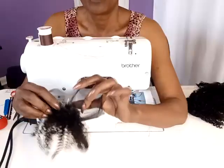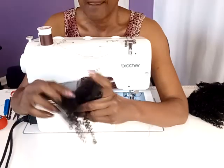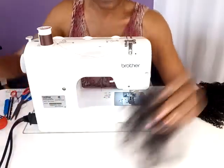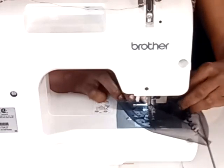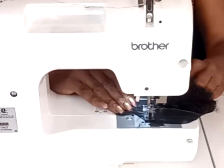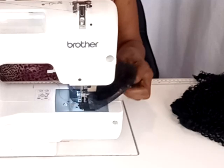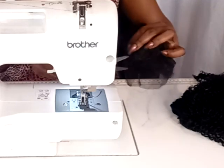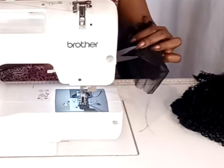Now your topper is ready for the little closure. You want to place the wrong side of the closure to the wrong side of the topper and just center it. Now I'm going to sew the closure onto the topper by sewing very close to the edge all the way around, making sure there are no puckers on the inside. You can also sew it on by hand if that's your preference, following the circular pattern. Pull your needle high and leave it there so it's ready to go back into the fabric when you're ready to start.